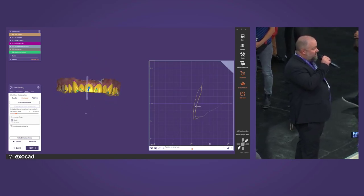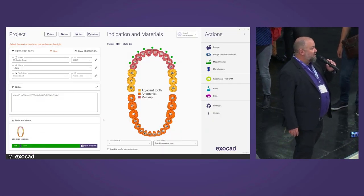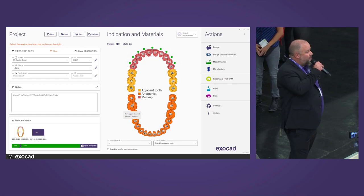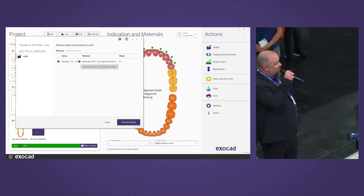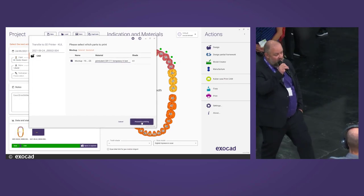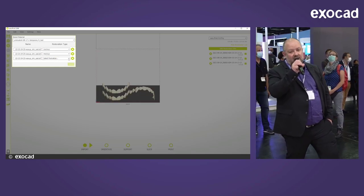That's the final result. Now at the last step, you can decide to start printing, or continue to do the model. We go back to the DentalDB, click on the integrated printer — just one click — and exoprint will start. The case appears in exoprint, you click to proceed to printing, and automatically the printer software is launched. It comes from the printer manufacturer but works similarly, with a wizard guiding you through every step. It's really easy to use.